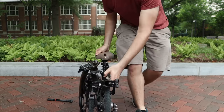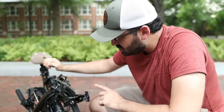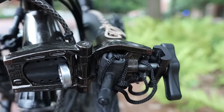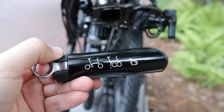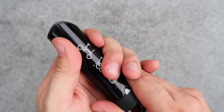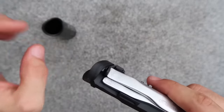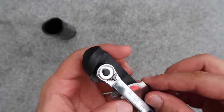Now that the bike is folded, we can access those tools. On one side we have the spare tube, and on the other side we have the toolkit. Inside the aluminum shell there's a plastic core with all the essential tools you need to fix your tire.